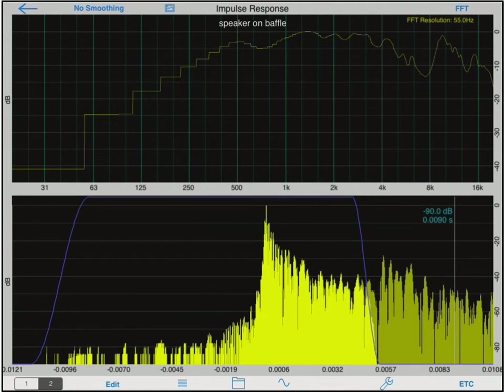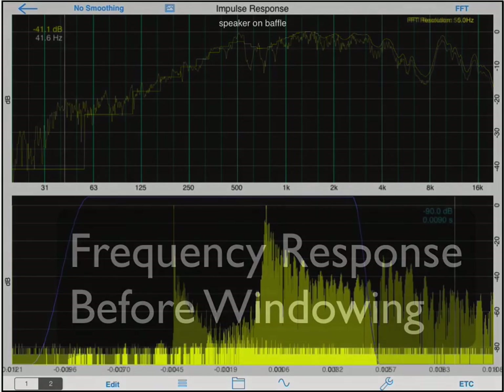Nothing in life is free, though, and the one consequence when employing this gating technique is that you are not able to accurately measure low frequencies. The FFT resolution is shown in the upper right-hand corner and it shows the width of each FFT bin — in our case close to 60 Hz — which explains the blocky look of frequencies under 500 Hz. Since I plan on using this speaker for mid-range frequencies only, from 500 Hz to 4 kHz, my measurement arrangement will be okay.